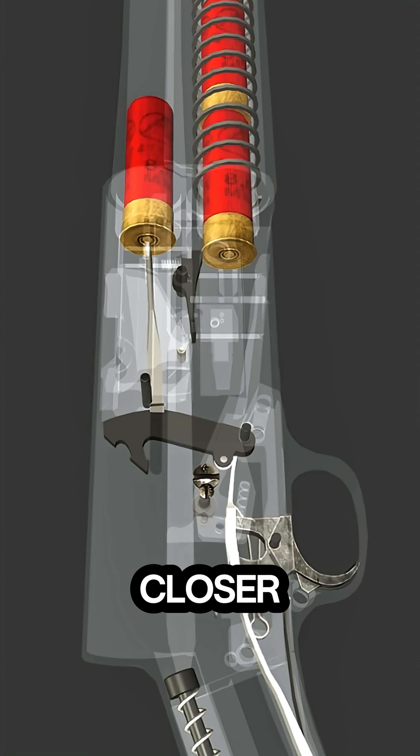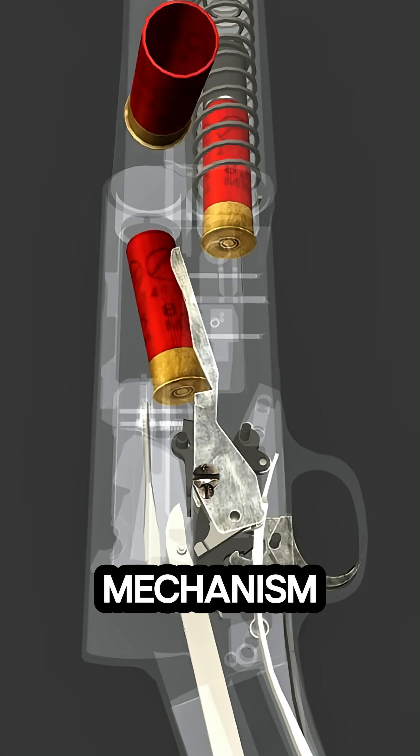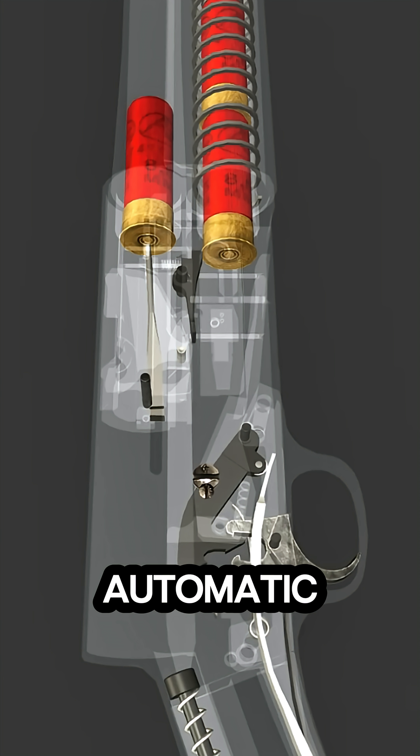In this 3D animation, we take a closer look at the Browning Auto 5 Shotgun Firing Mechanism, the world's first successful semi-automatic shotgun.